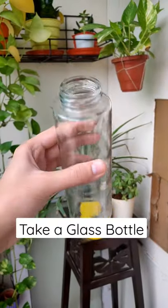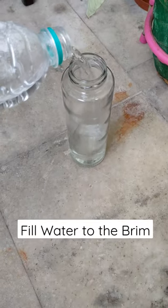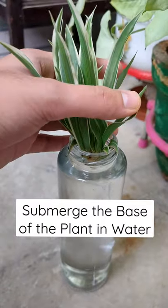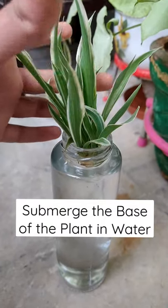Take a glass bottle and fill water to the brim in it. Now, you just have to submerge the base of the spider plant baby in water and you'll start seeing roots in no time.